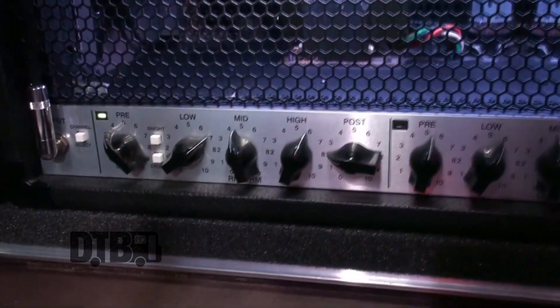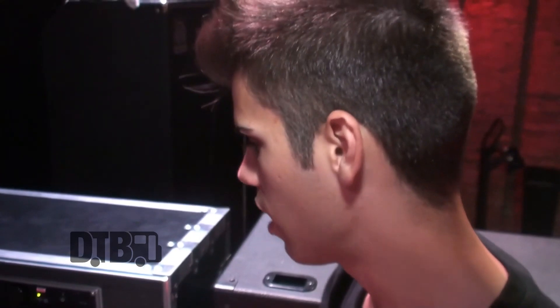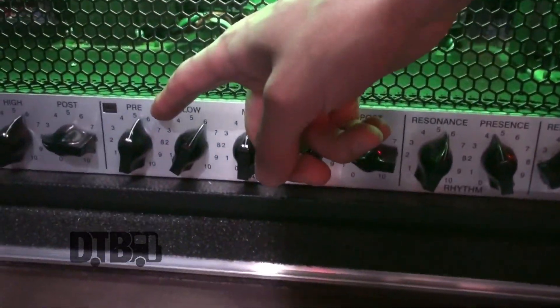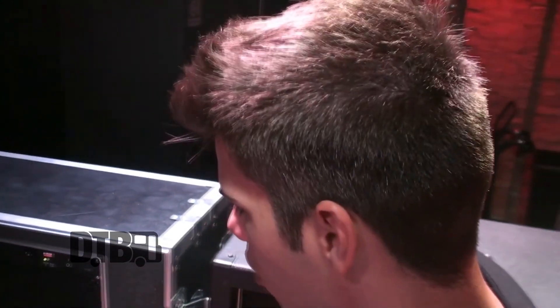With my clean channel, which is this channel right here, I basically have it set up to where it's nice and bright and really pretty sounding. Actually, half the clean tone comes from the pedals, which we'll get to in a second. And then my dirty lead channel right here — as you can see, the pre's only at about five and a half. I don't really crank the gain too much because it's already such a high gain head. It's 120 watts. It's just a fury. So I don't really mess with it too much — I have some pedals to help me out with that.